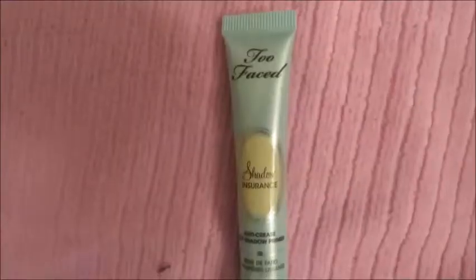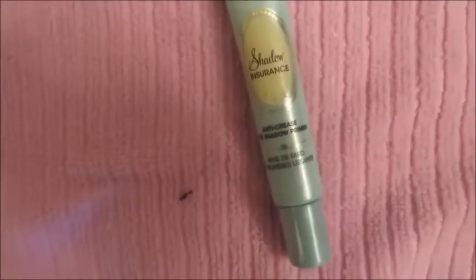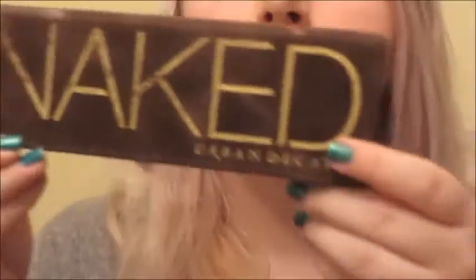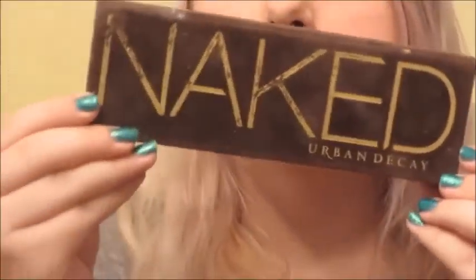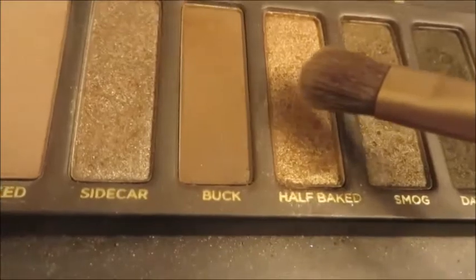We'll put on highlighter later because I don't want to brush away any fallout. But we're going in with the Too Faced Shadow Insurance, and I'm just rubbing that all over my eyelid, priming from the lid to the brow bone and in the inner corners. I did use NYX Jumbo Pencil in my inner corners but I accidentally forgot to film it. So now we're going in with Half Baked from the Naked palette, and I'm going to be putting this all over my eyelid to sort of set the scene for the tones of our look.